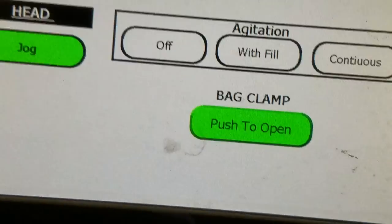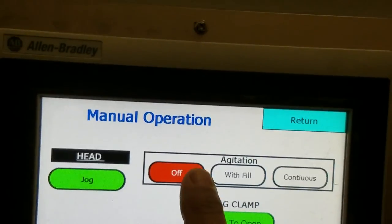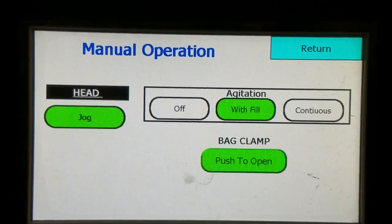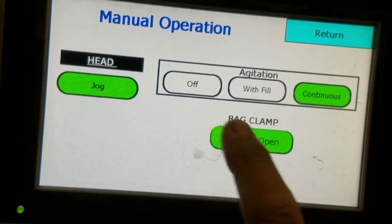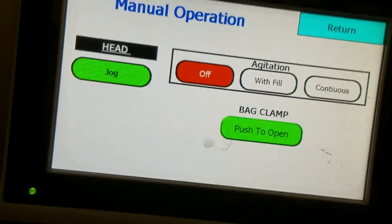You have a manual mode. This will allow you to jog the auger. This will be your agitation with fill, so when you jog, the agitation will turn. Or you can have continuous, so it just turns constantly. You can also open and close the bag clamp.